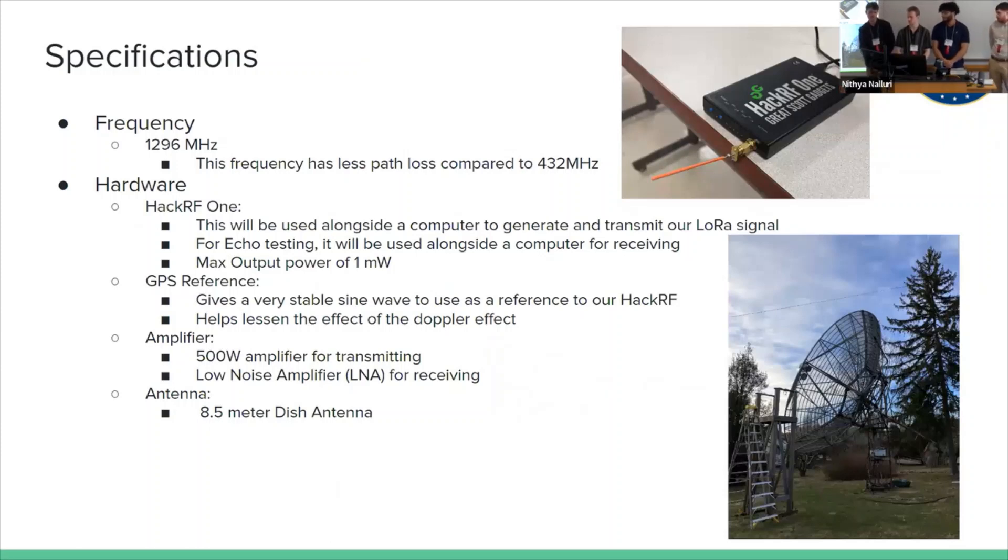For specifications: we decided to use 1296 MHz because that frequency has a lot less path loss compared to 432 MHz. For hardware, we're using a HackRF One, which is an SDR. We'll use this alongside a computer to generate and transmit our LoRa signal, which allows us to specifically pick all of our parameters and adjust them. For echo testing, we'll also use it for receiving, since it has both transmit and receive capability. We're using a GPS reference that gives us a very stable sine wave. The HackRF has an input for a reference, which helps lessen the Doppler effect by giving us a stable sine wave to lock onto.